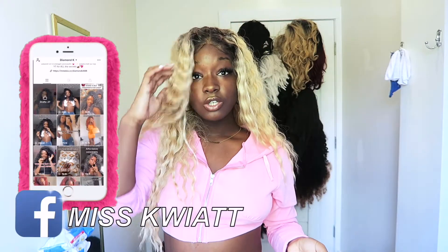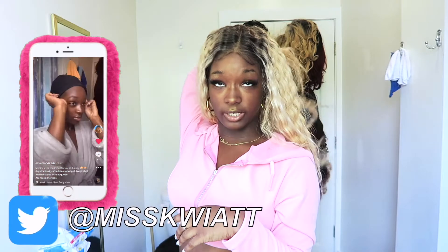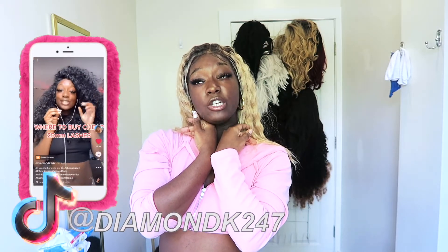I would highly suggest this wig. Thank you for sending this to me, Sam's Beauty — I love it. Sorry once again that I wasn't able to film the application process, but other than that I really don't have any bad complaints at all. If you enjoyed this video please give it a big thumbs up, subscribe, I love you all so much, and I'll see you in my next video — bye!